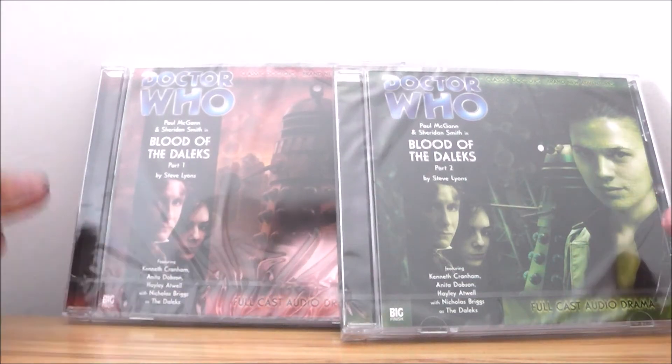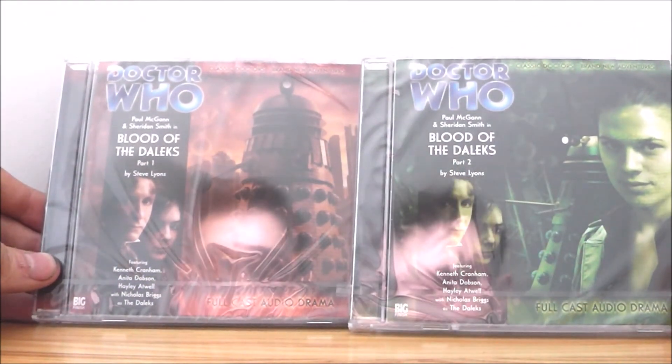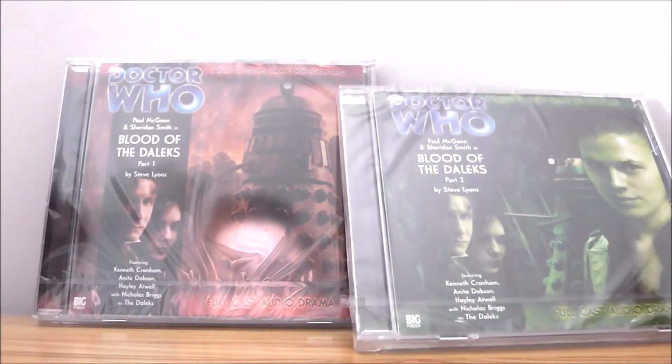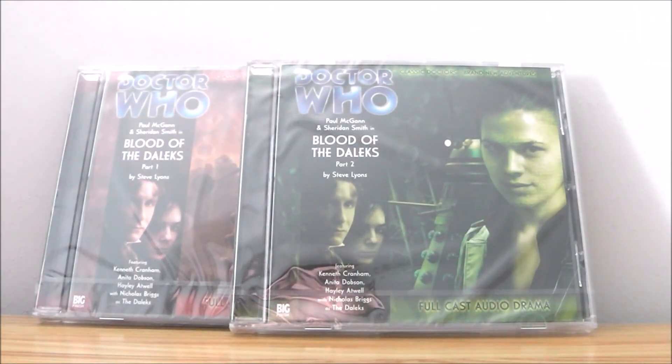That's the unboxing. I'm really looking forward to listening to these particular releases and I'm sure I'll probably give a review on them at some point. Thank you very much for watching this quick video and I shall see you soon.